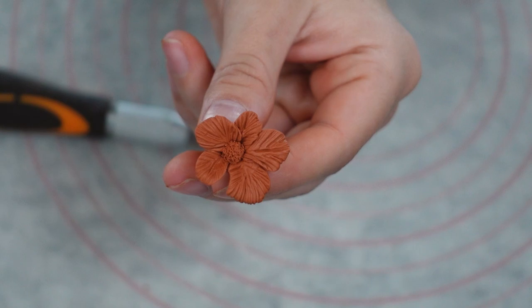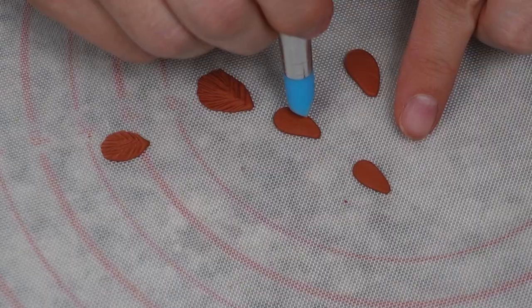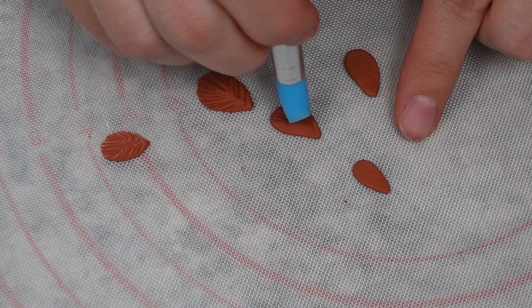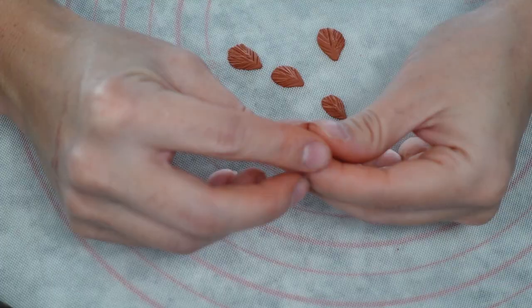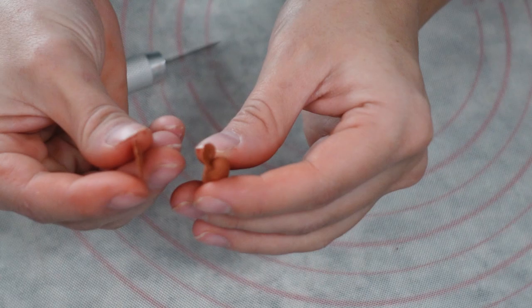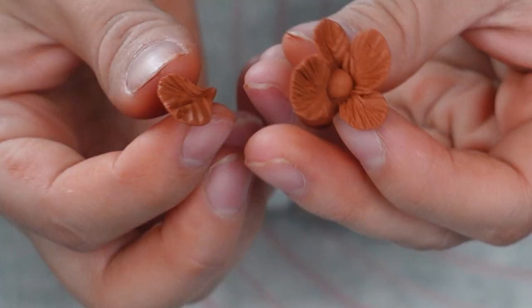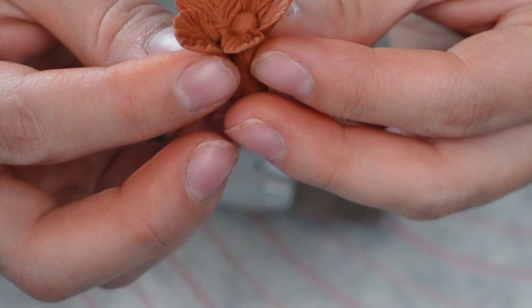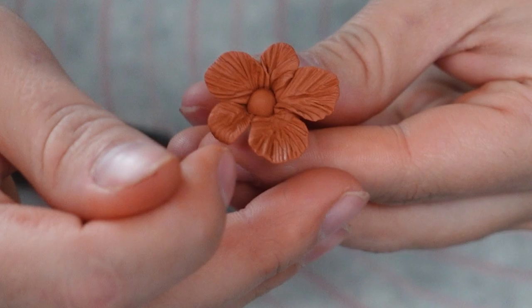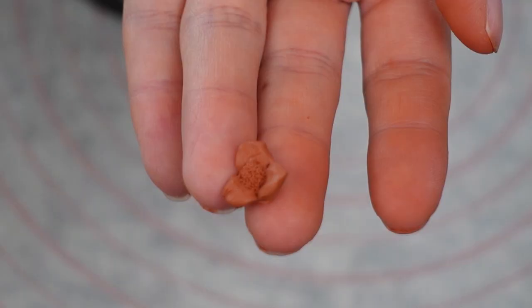For daisies, roll out five small balls of clay and roll one side to make a raindrop shape, then flatten it with the silicone tool. Add texture to each side of the teardrop. For the center, roll a little chubby clay wormy. To attach petals, pinch together the smaller end of the raindrop so the petal curves a little, then stick it onto the chubby wormy. Do this with all five, curve the tips of the petals for a more realistic look, and with a needle tool gently scratch the center to add detail. Cut the base flat and set aside.